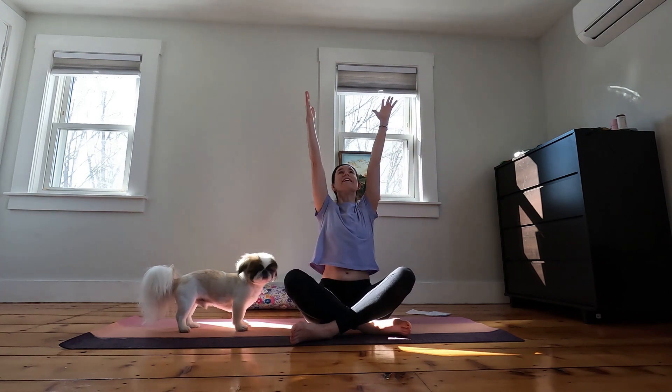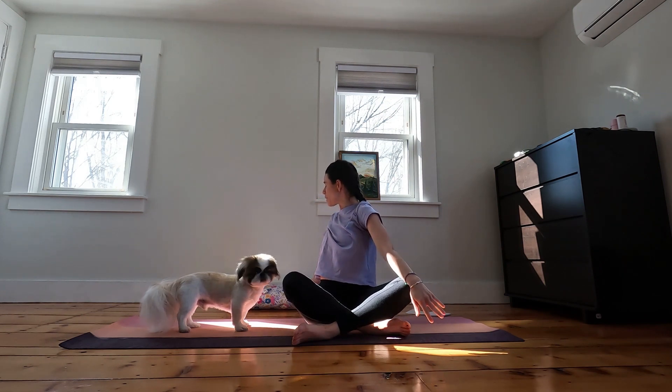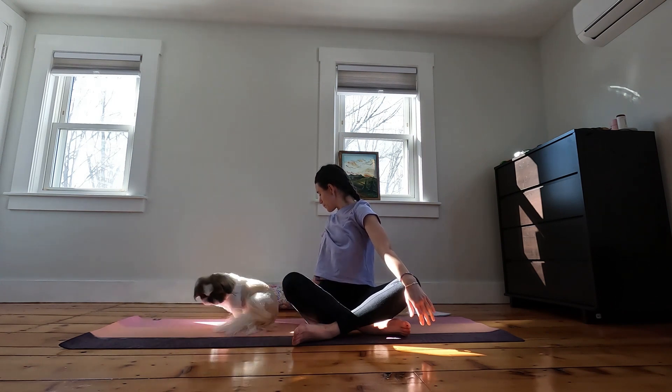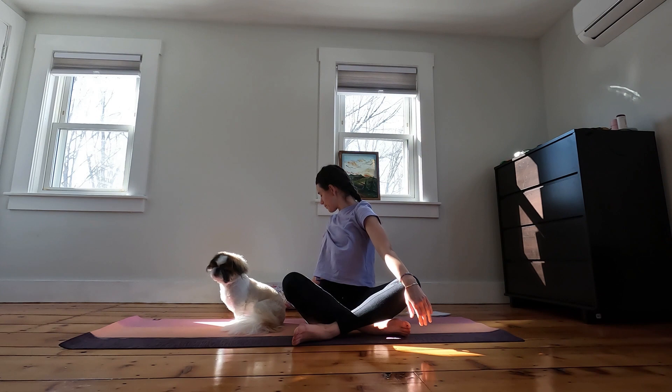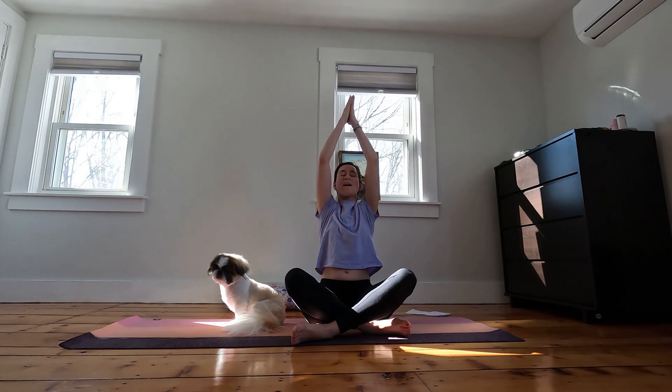We'll inhale back up through center, exhaling towards the right side. Now your gaze is back over your right shoulder and the left hand may be resting on the left knee. Inhale to reach the arms up nice and high and bring the palms down towards your heart. Bring to mind an intention, something that makes you smile and let that stay with you in your heart as we travel to Hogwarts.